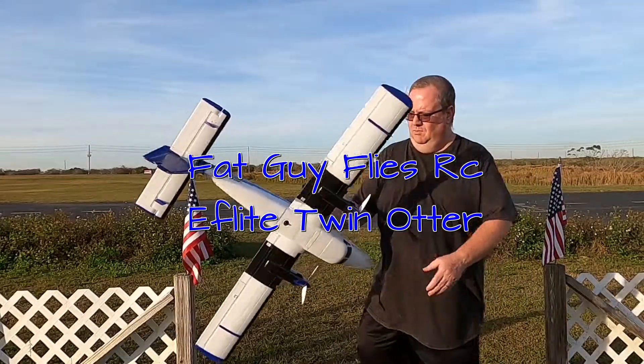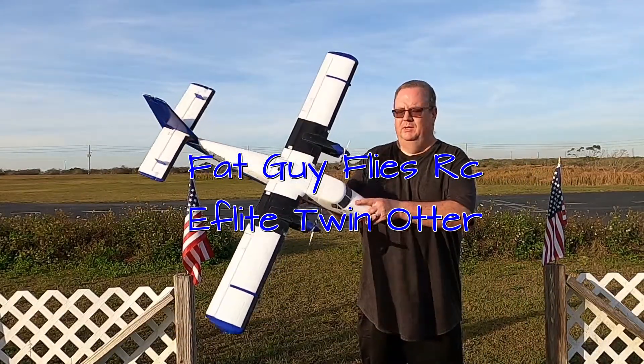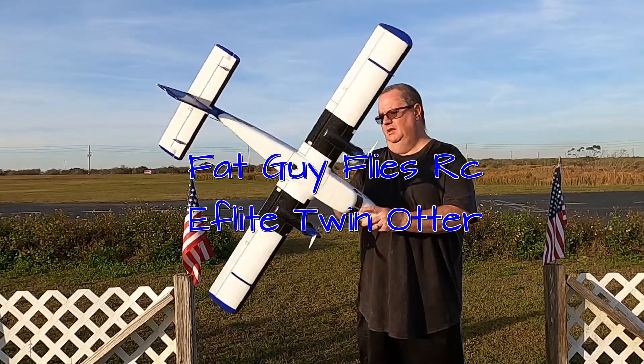Folks, Fat Guy Flies RC here. We're going to take up the E-Flight Twin Otter, or Twotter as I like to call her — excuse the pun.